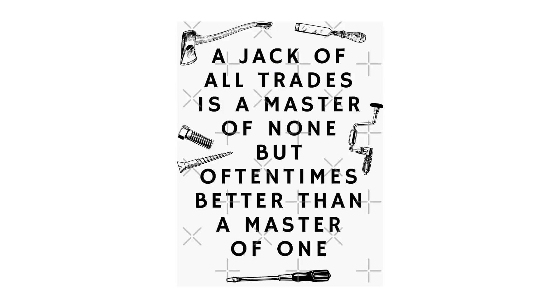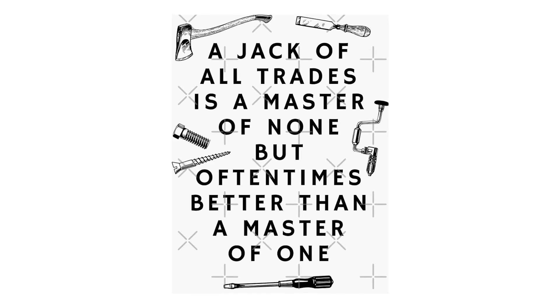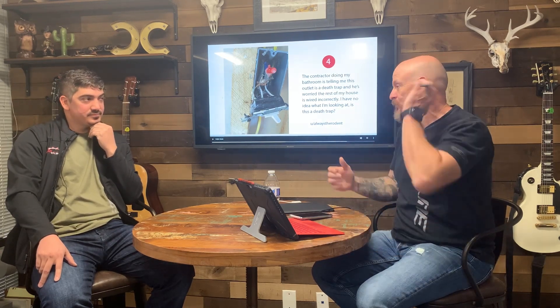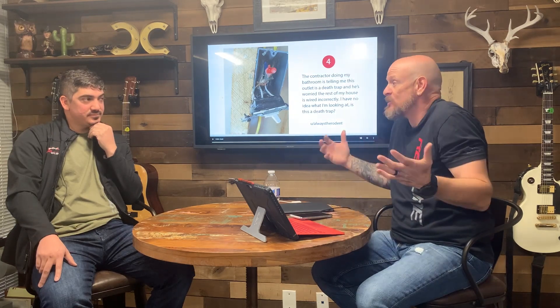There's a TikTok meme going around: 'A jack of all trades is a master of none, but oftentimes better than a master of one.' That's bullshit. You can only be a master of one trade. The time it takes to become a master is years.